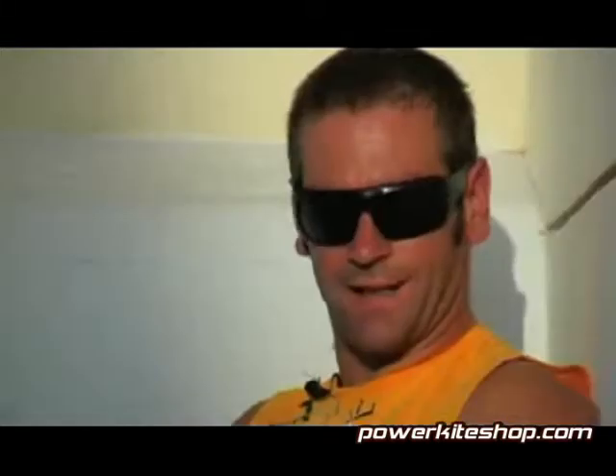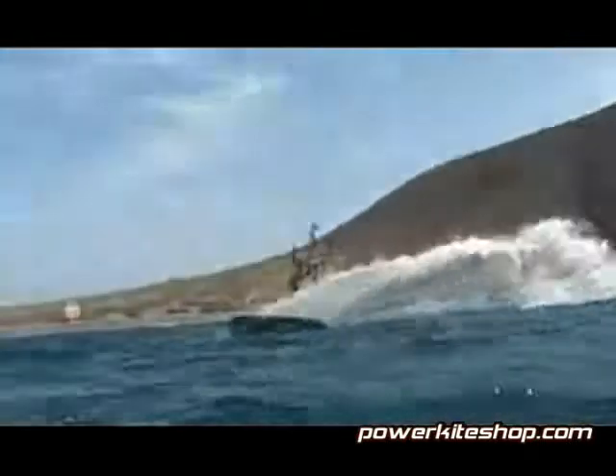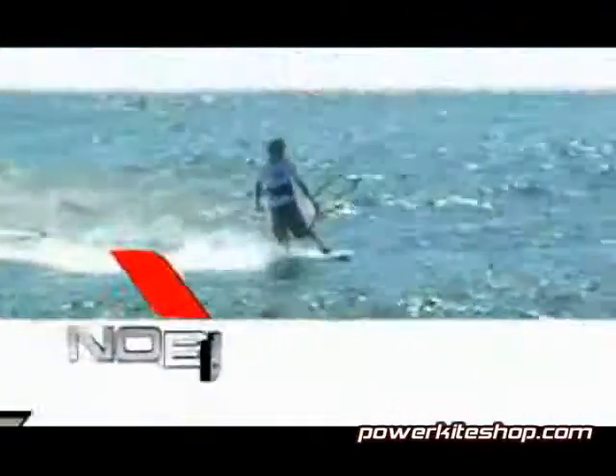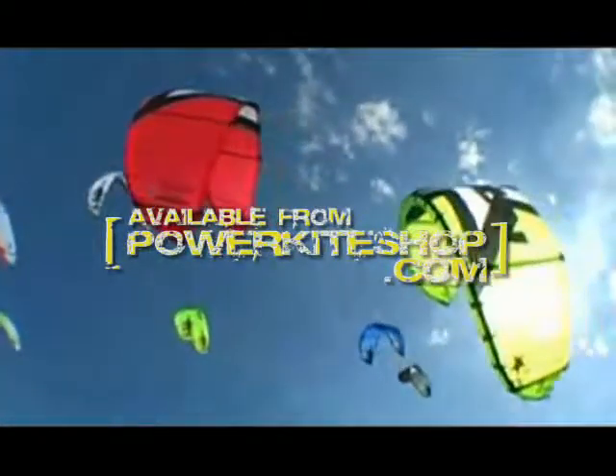In brief: all-around freeride performance, four-line simplicity, huge power and near total depower, and super easy relaunch. Available from PowerkiteShop.com.